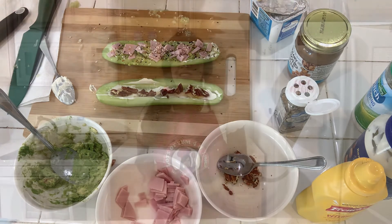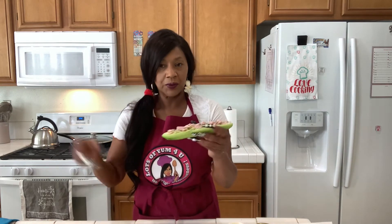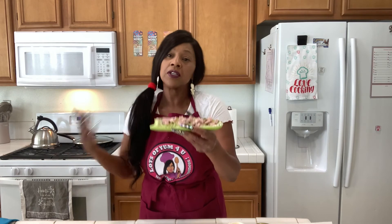This was just a cute quick and delicious video to show you what we could do with cucumbers. Here's one of our cucumber boats — I'm going to take a little bite. This is delicious! A delicious way to eat cucumbers, get your vegetables, and enjoy some cream cheese, avocado, and everything bagel seasoning. Instead of eating a bread sandwich, this is cute for lunch.